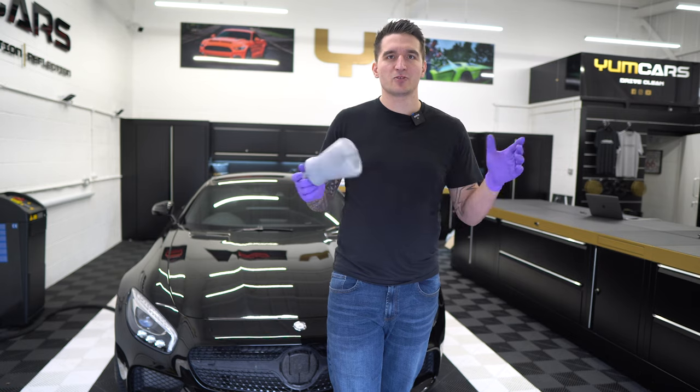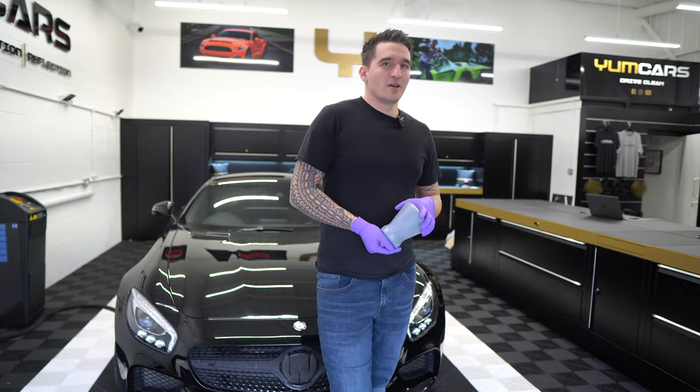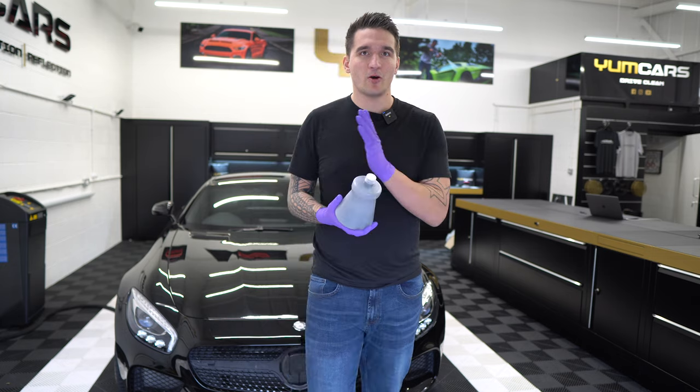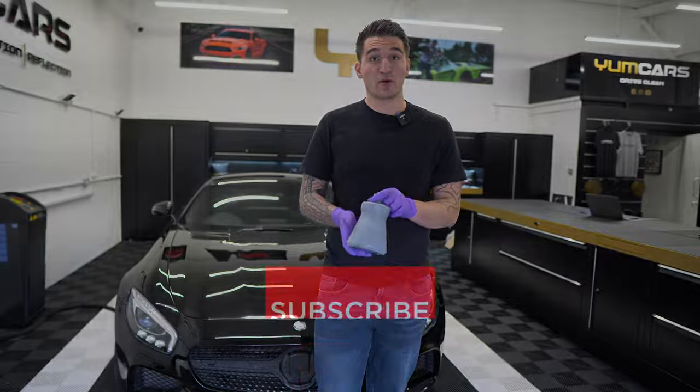Some of our customers have got four or five foam cannons already — say they've got three of our new ones and two of the older ones. This is just perfect if you want to keep it all in line. These do not fall over, and they're really nice bottles.